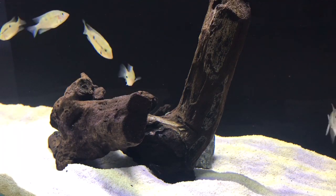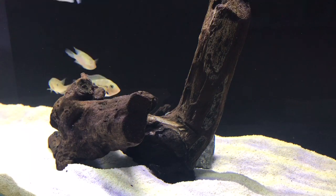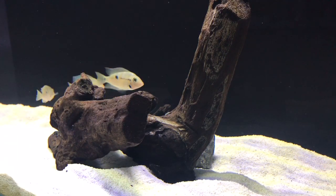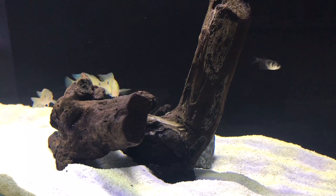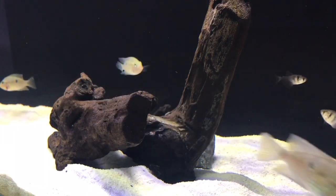That's why I choose black skirt tetras to go with these fish — they're a deeper-bodied fish and not as elongated, so they're not going to fit in the mouth. But they're also not going to take any bullying from anything either.